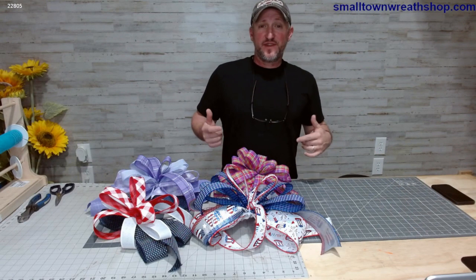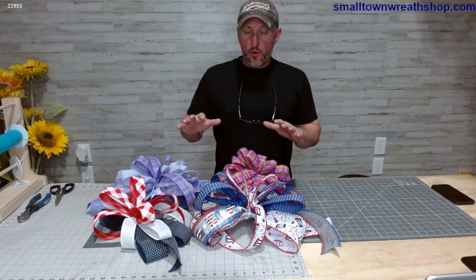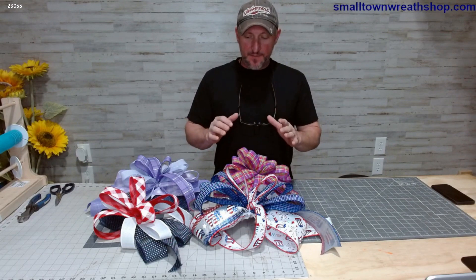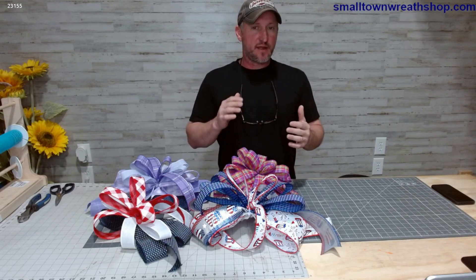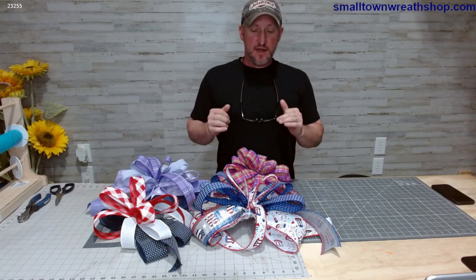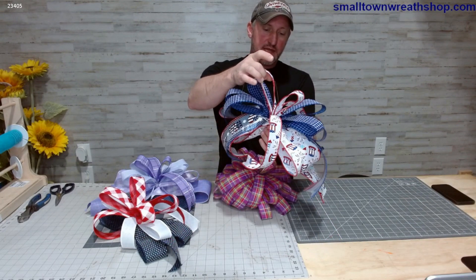Hey y'all, it's Craig with With the Bickhams. Today we're going to be starting a series of four bow tutorials. I did them all at one time but felt like I needed to break it up into four parts so everybody could pick and choose which bow style they wanted to look at, and to keep the videos a little shorter.